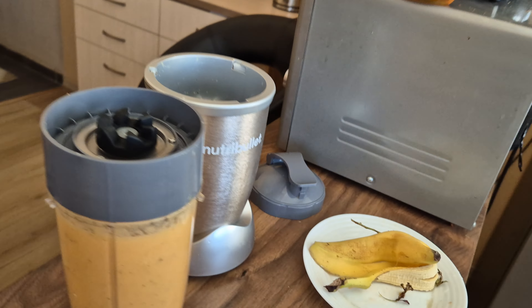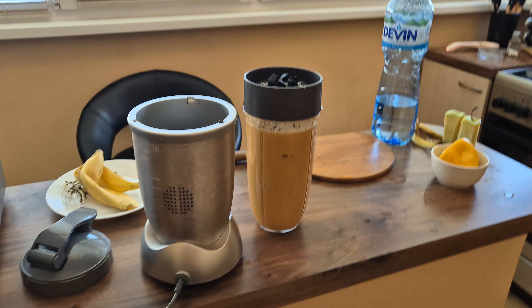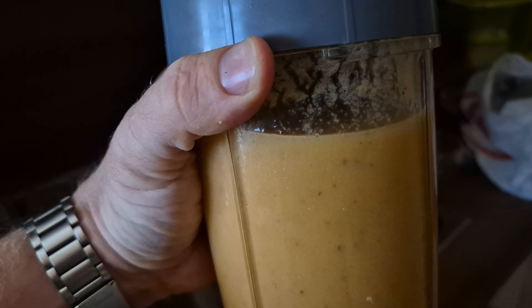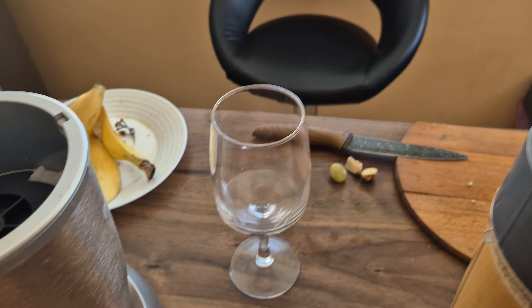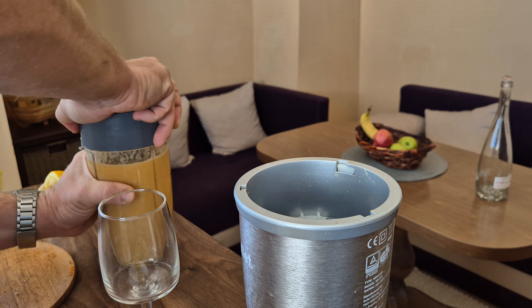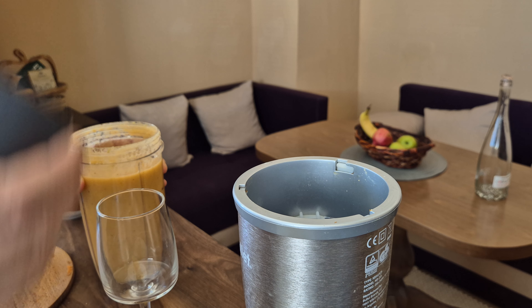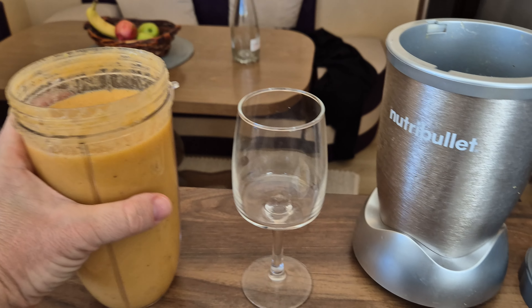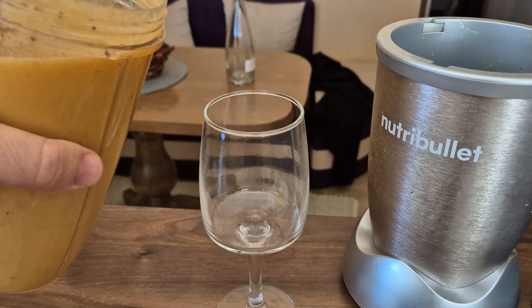Now I'm going to take a glass to show you how the smoothie looks. Right back — okay, here we have the glass and we're going to pour the smoothie. The kitchen is a little messy today but we'll clean everything up this afternoon. Here's the cup and here's what we've produced today together with you.